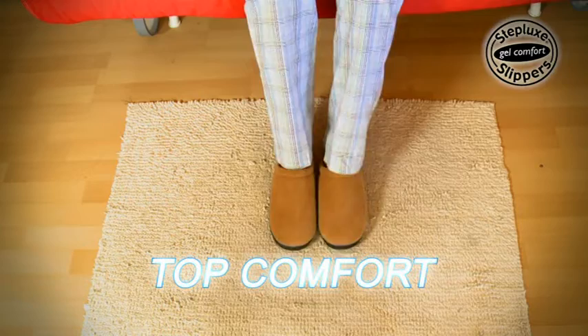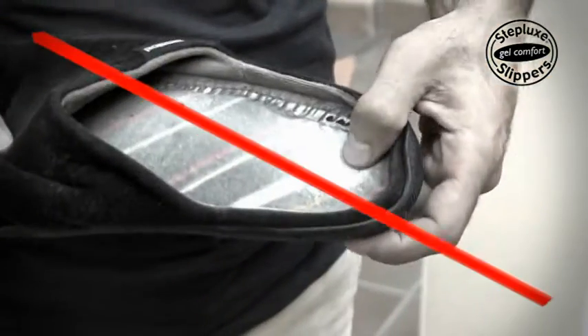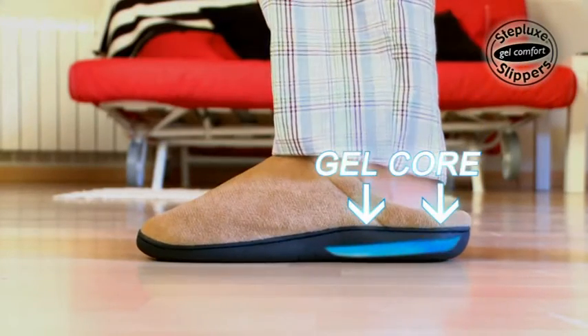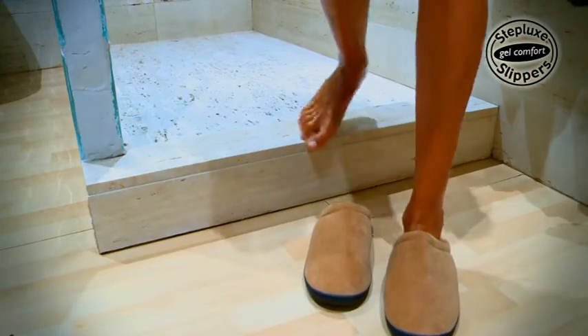If you're looking for comfortable slippers, then the answer is right in front of you: Steplux Slippers. These uncomfortable old slippers won't cushion your feet, but Steplux Slippers with their gel core cushion the impact of walking.